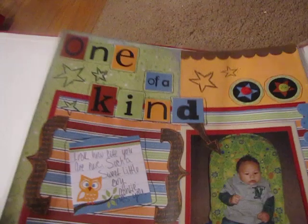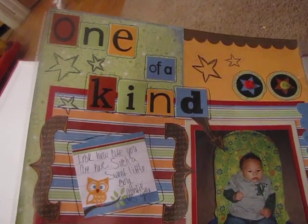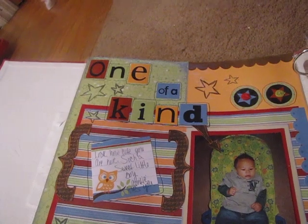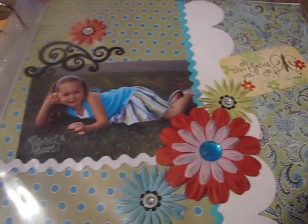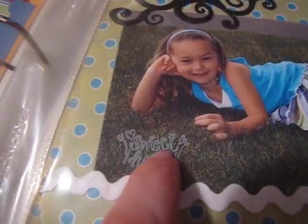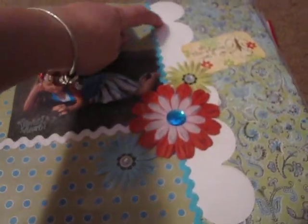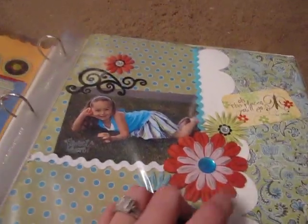And this is of my nephew Braden when he was little. I don't even know what paper line that is — I got it as a kit when I went to a crop. This is my niece Madison. Put a little card — 'Oh, the Places You'll Go.' Stamped white stars on right there. Some flowers. This white border was actually a piece of paper — just cut it, it came like that. I think Basil's the one that makes those papers.